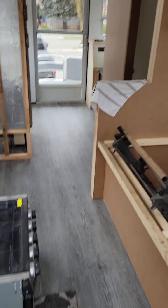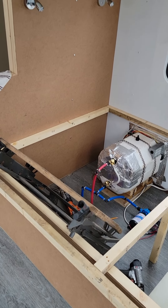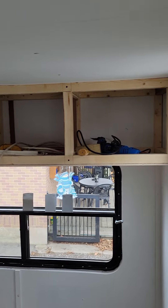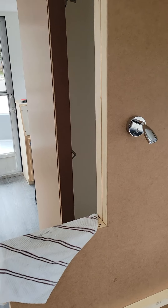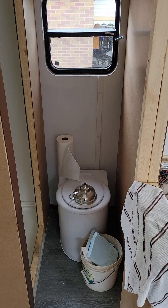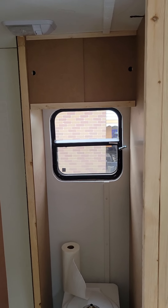Inside we made quite a bit of progress. We got our bed laid out where it will be located. The upper cabinets we built are just waiting for doors to go on. You can see the bathroom walls are up, the composting toilet is in place but not installed, and we got a little cabinet above it.